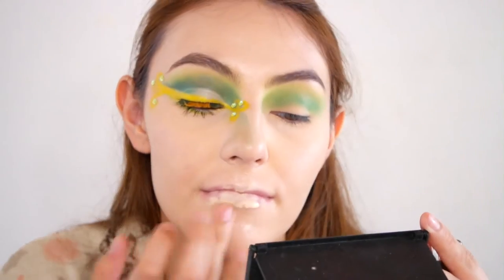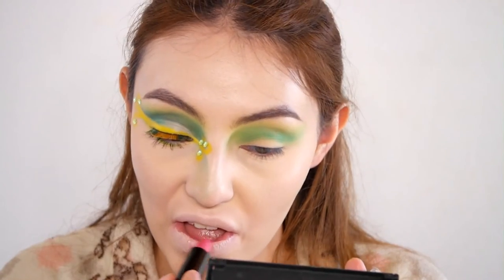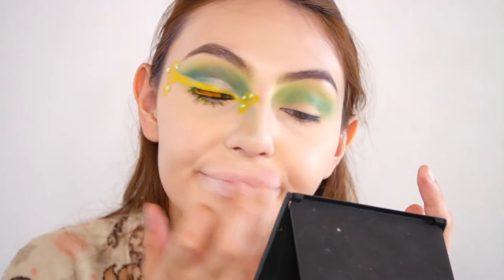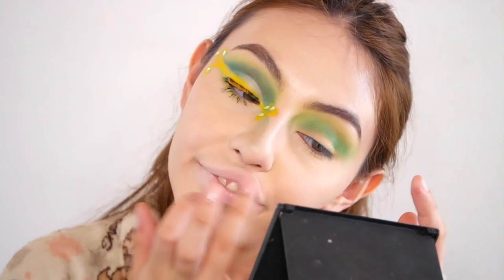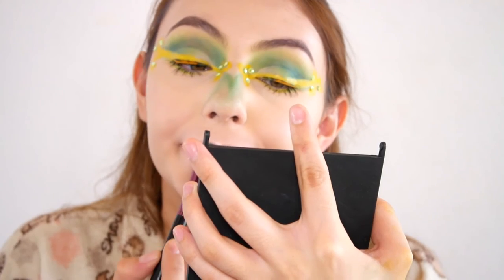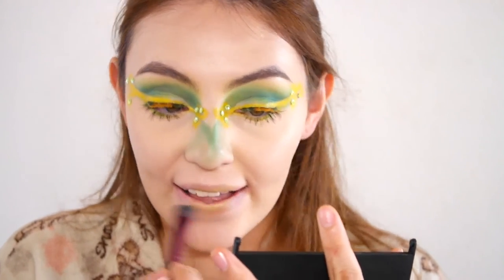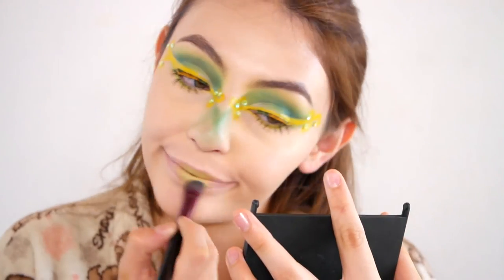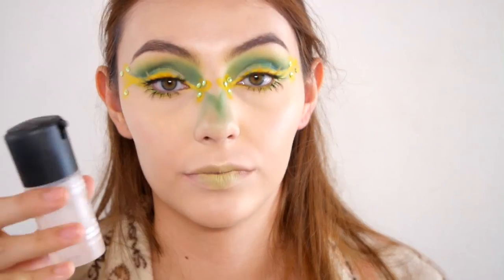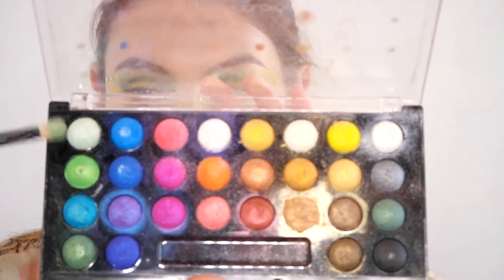For the lips, I'm actually going to do concealer lips. This is one of two lip options — you could do a stained, faded pink lip, or this concealer lip. Then with the same green shadow I have on my crease, I apply it onto my lips. I do have to warn you though: it's better to set the concealer with powder before putting the green color on top.